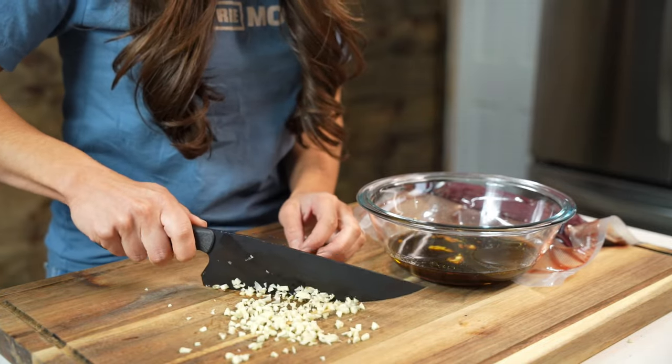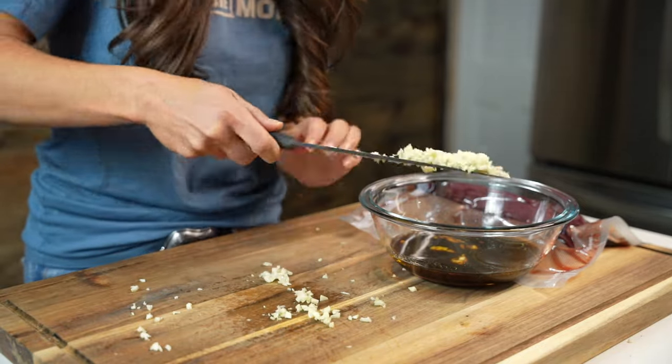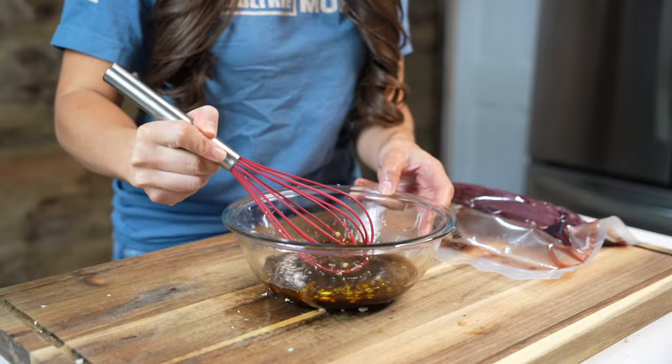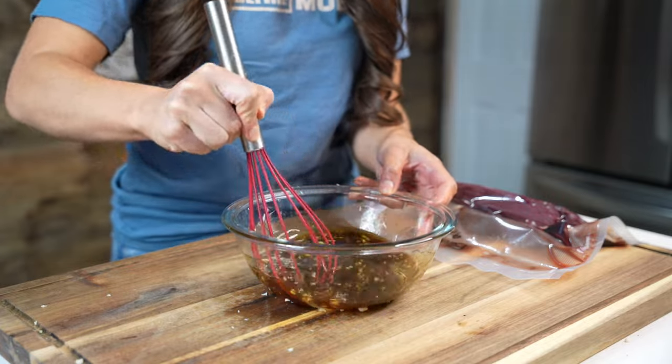We'll combine all of those ingredients in a small to medium-sized bowl and whisk it together until everything's equally distributed. This marinade works so well because it combines the sweetness from the honey and the saltiness from the soy sauce and the Worcestershire sauce.